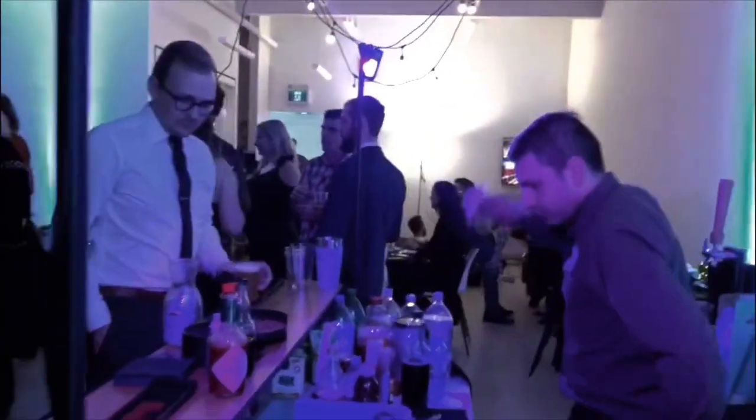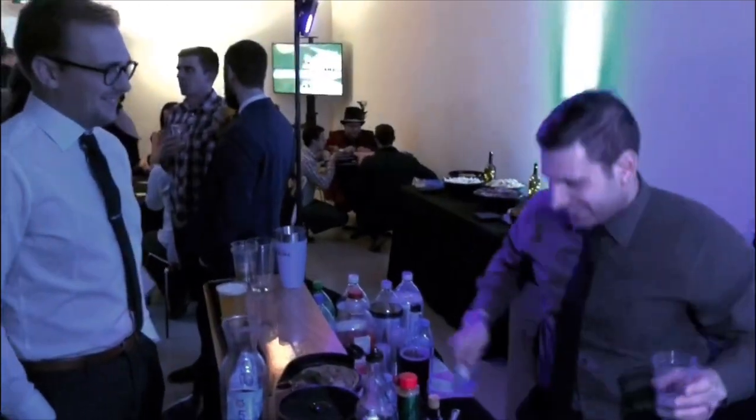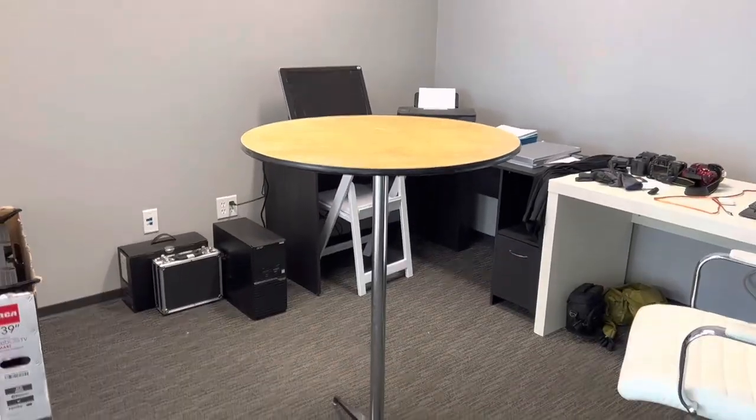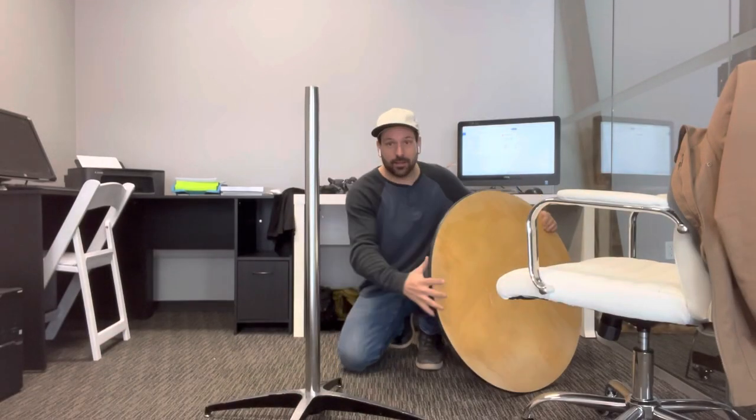Even back when I had a bartending business, I used to rent cocktail tables along with the portable bars. They didn't go out as much, but they still paid for themselves. If you think about it, this table will pay for itself in about six rentals. We've got a base here, the pole just sits in there, and then the top goes on.